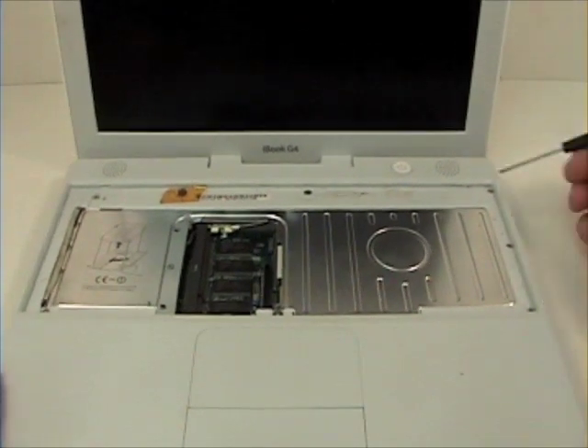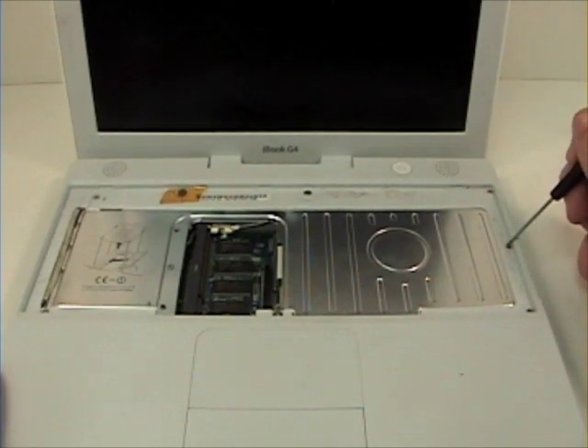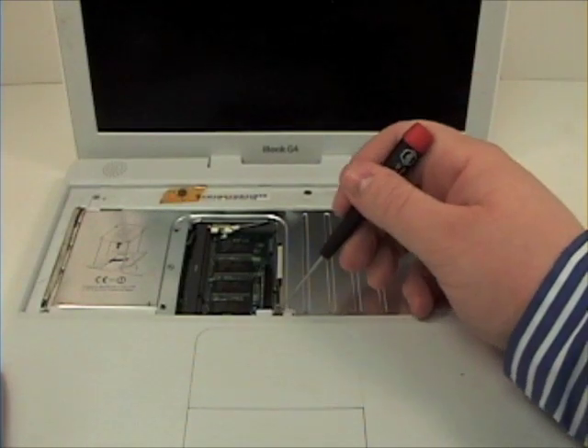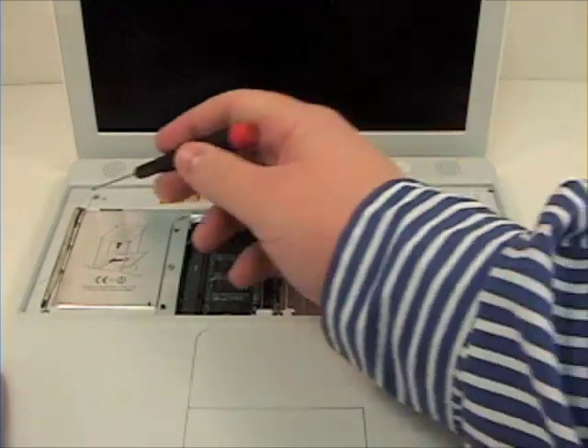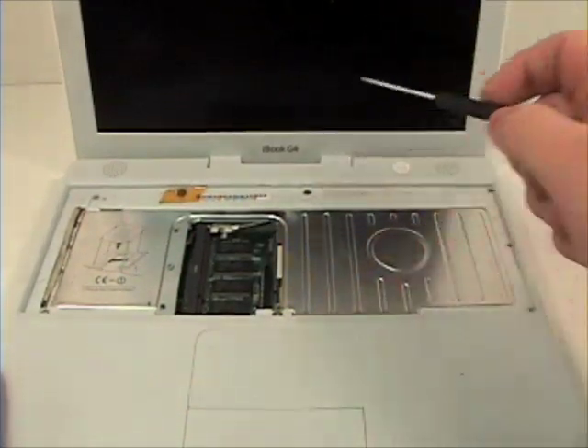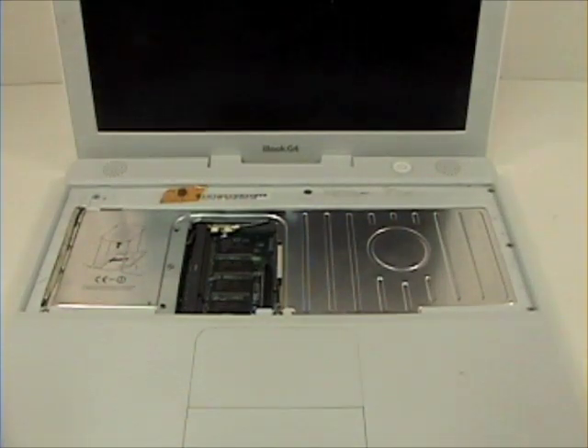Next, grab your Phillips head screwdriver and remove all the Phillips head screws on the top case. There is also a Phillips head screw underneath the magnet.